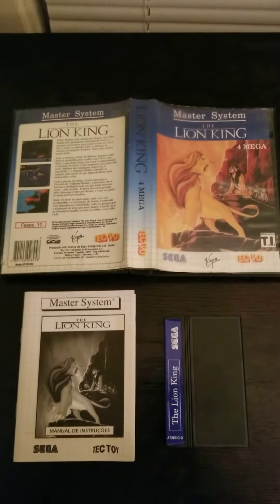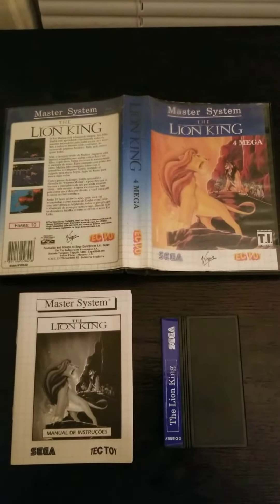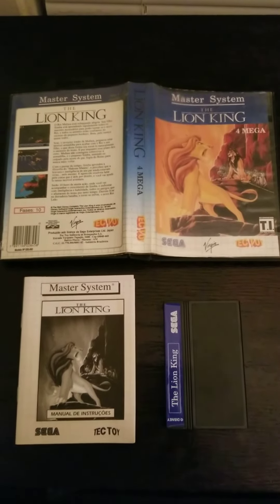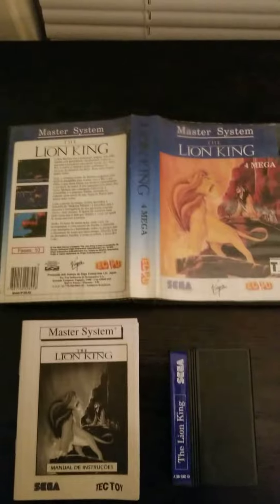Hi, Mark Canard here, doing a little video over something I picked up, which is the Lion King for the Sega Master System, the Tectoy version from Brazil. I got a complete copy here with the instructions, the cart, and also the box. You can see the box art here.